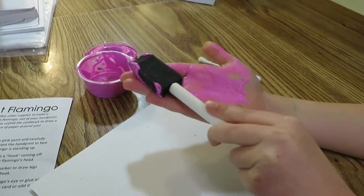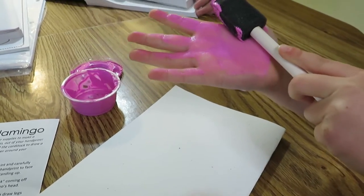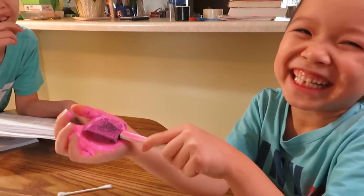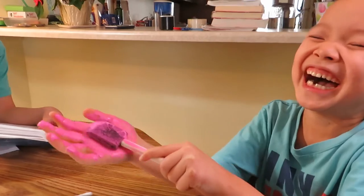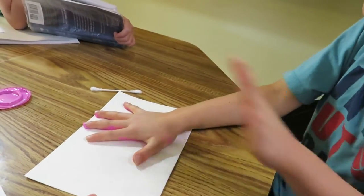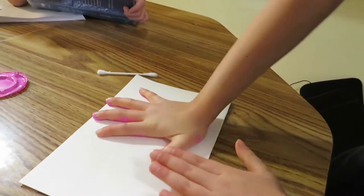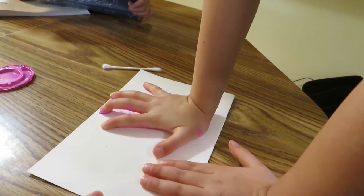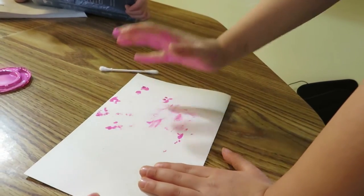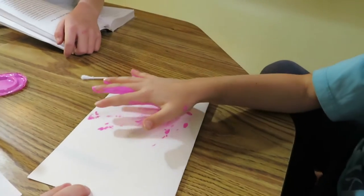Carefully paint your hand with pink paint, now press carefully onto the paper. Yes, press carefully onto the paper and lift. Okay, I think we need to use more paint. Let's use more paint. All right, second attempt now.